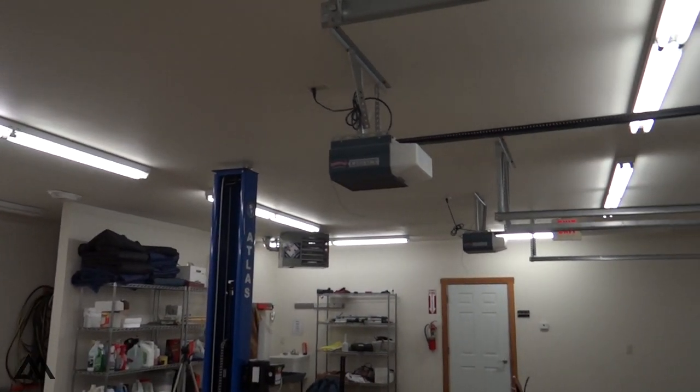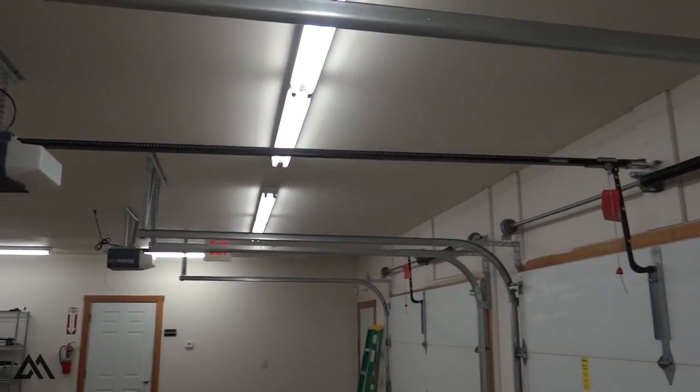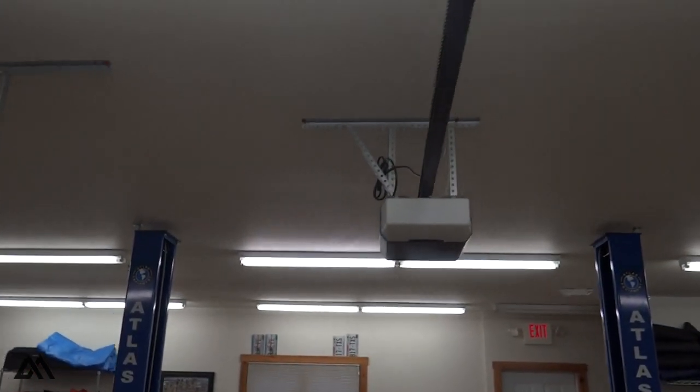We considered getting a sidewinder, but at the end of the day we don't really need a power garage door, so I just removed the whole unit.